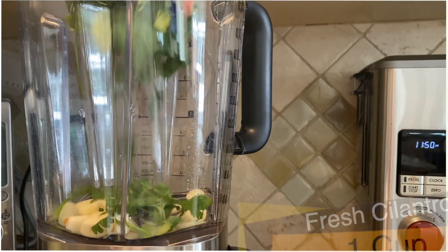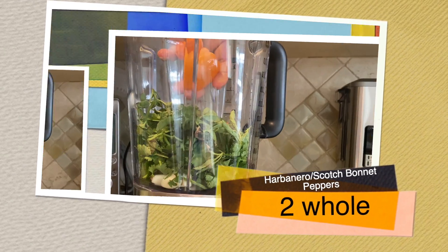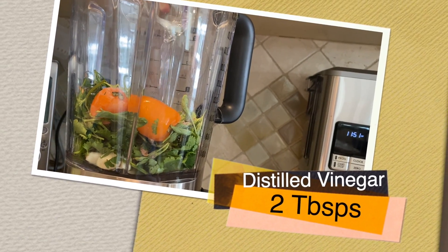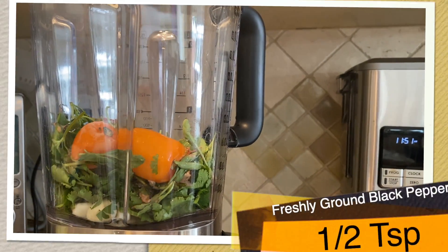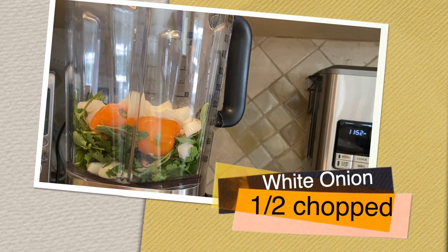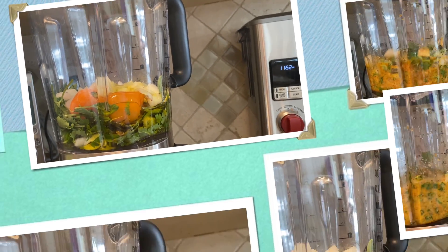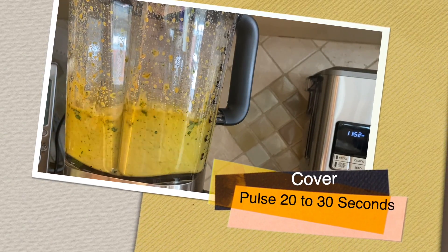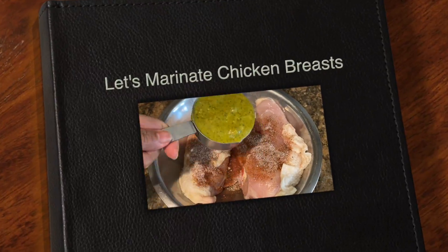Let's pulse garlic, cilantro, Thai basil leaves or Genovese basil, two habanero peppers with seeds, freshly squeezed lemon juice, vinegar, smoked paprika, sea salt, freshly ground black pepper, onion, and olive oil into a pepper sauce for about 20 to 30 seconds. How beautiful does that look? Amazing!